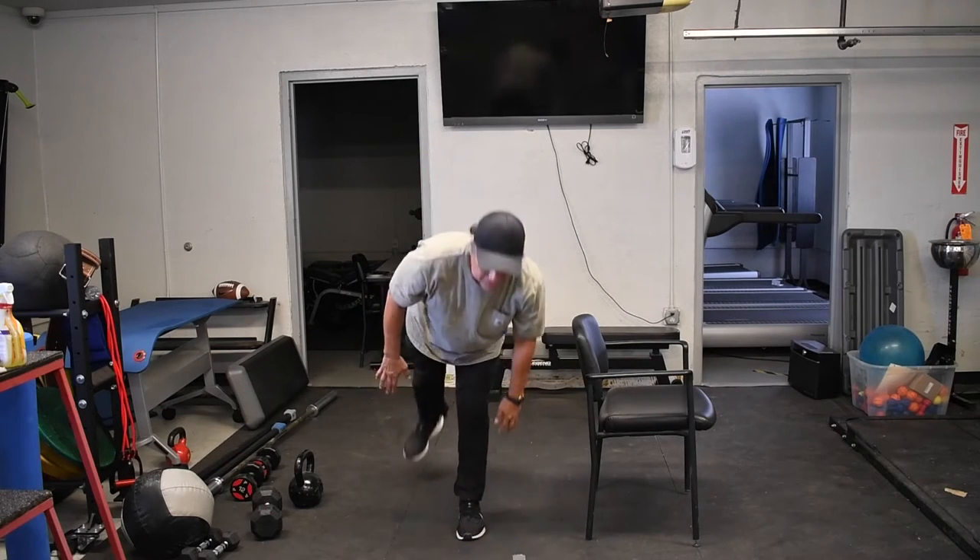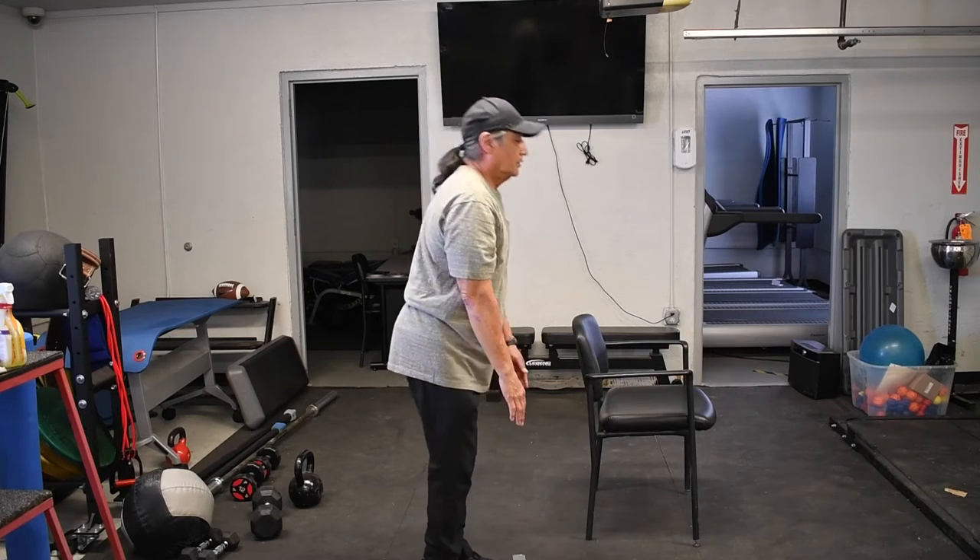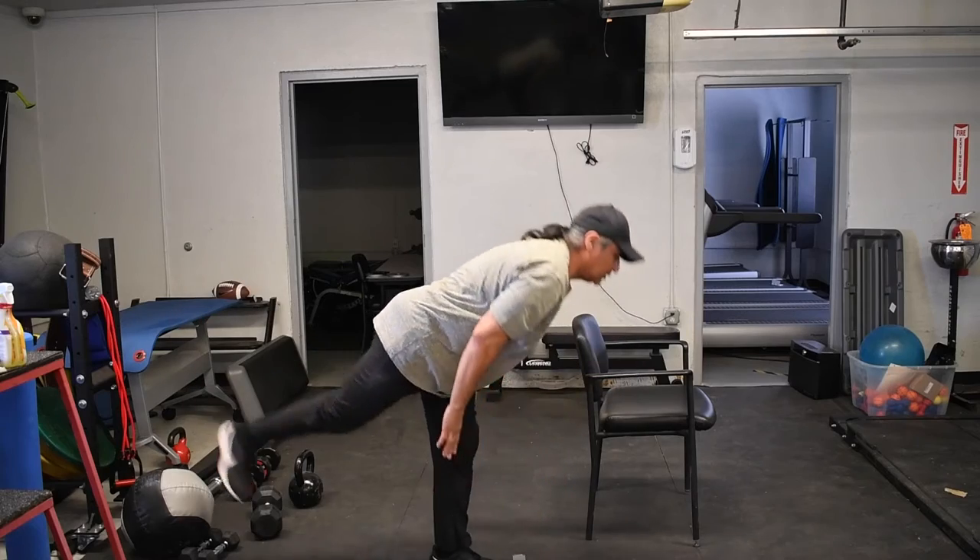All it is is just balancing on one leg, touch, and come back up, touch, and come back up.